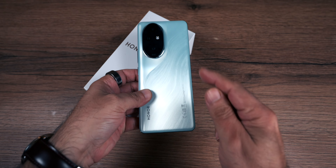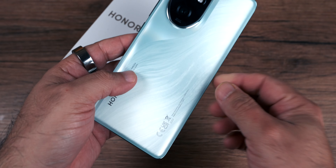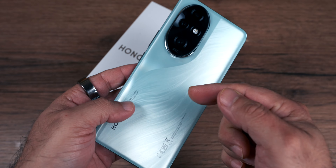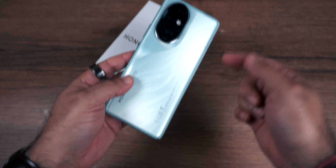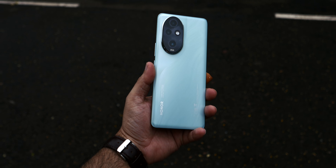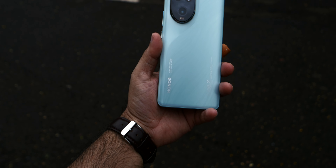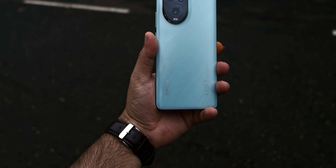This is the Ocean Cyan color variant. This is a unique type of texture — the waves are very amazing. The camera module is also very different. It has a curvy design, with a curved back and the front screen is also curved. It's a large smartphone.